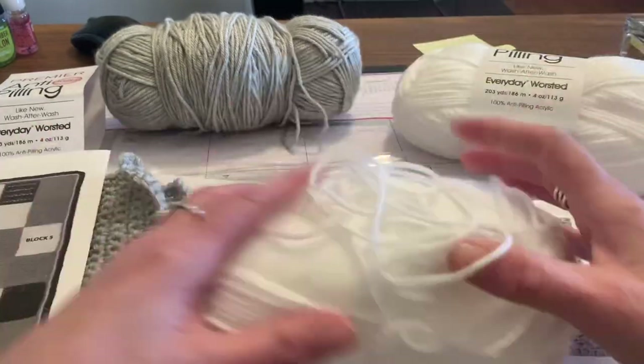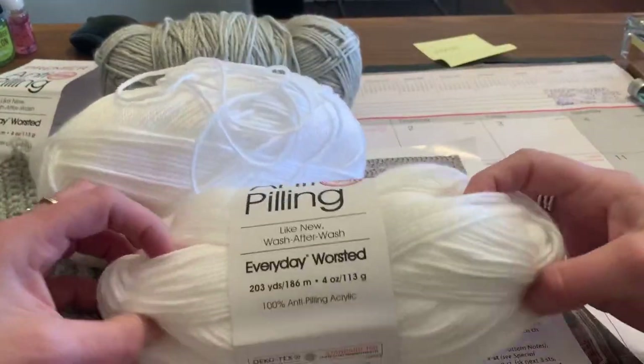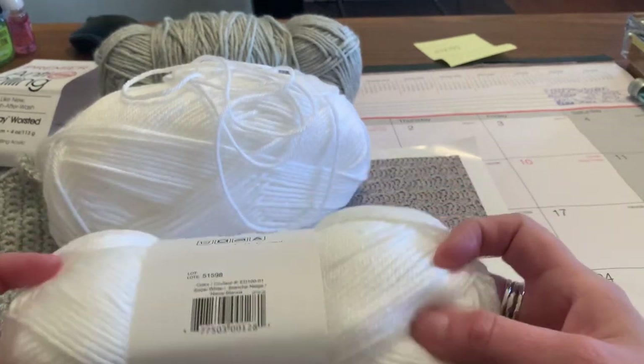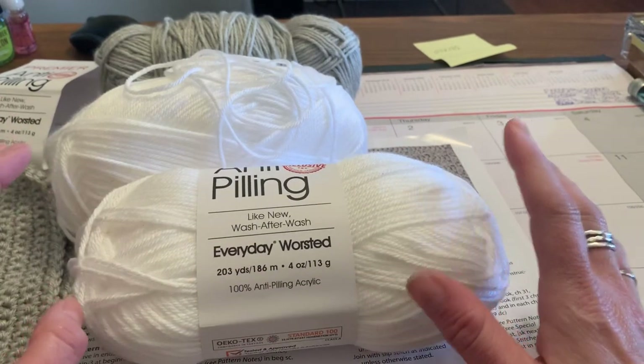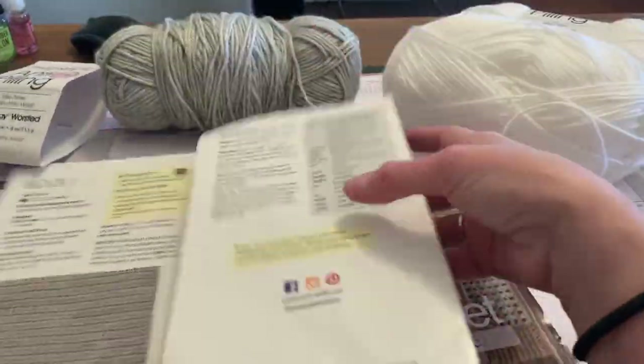I'm excited to see them once they're done because this yarn is really just so soft. I love this yarn — I would buy it in just about every color I could get, because it's a real soft, easy-to-work-with yarn.